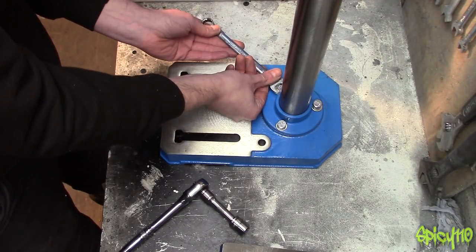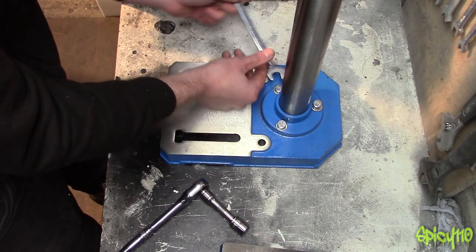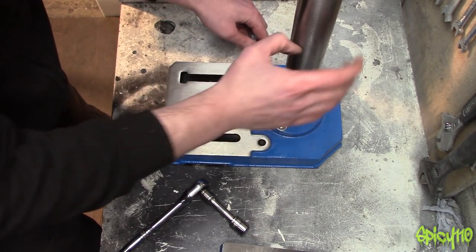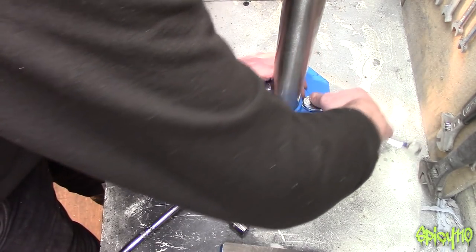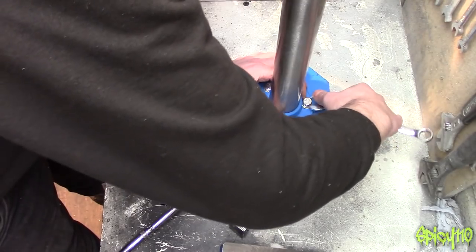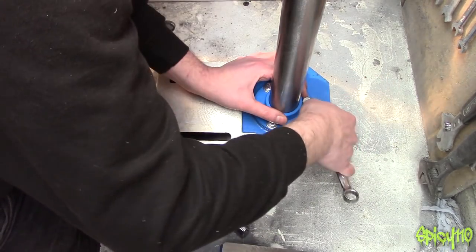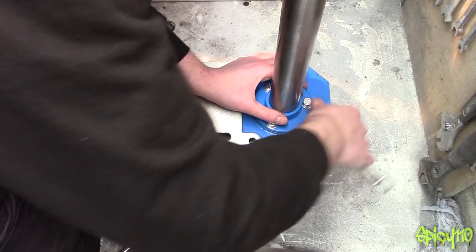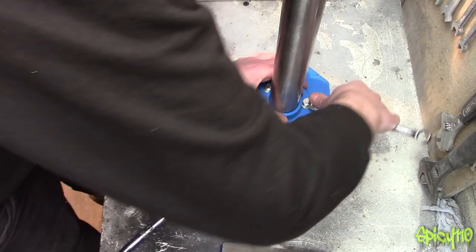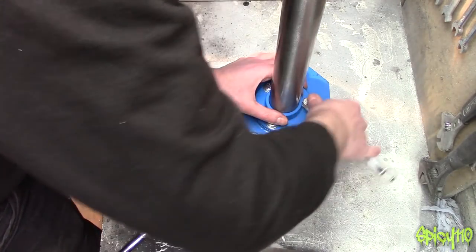I did look into buying a secondhand drill press rather than one of these cheap new ones. But going through eBay, your problem is they're so heavy that most people only sell them as collection only, and the ones offering to post it are charging a stupid amount — which I understand, because posting is super expensive, and individuals don't have the infrastructure that big companies have to get things delivered cheaply.